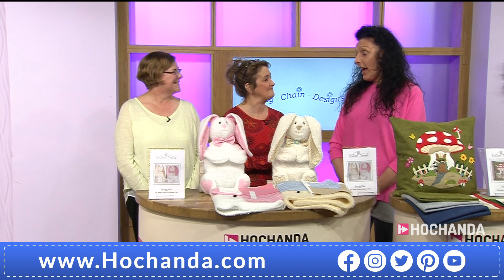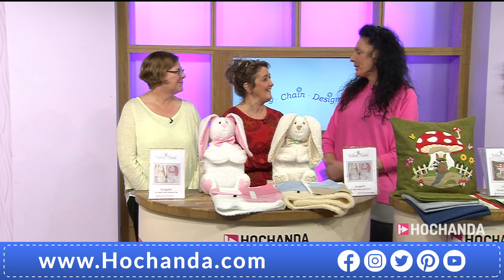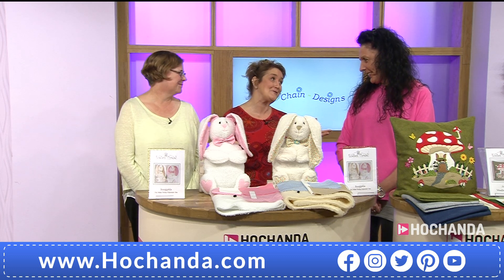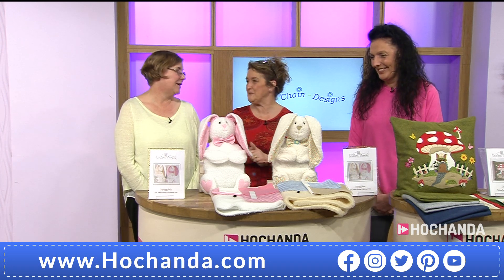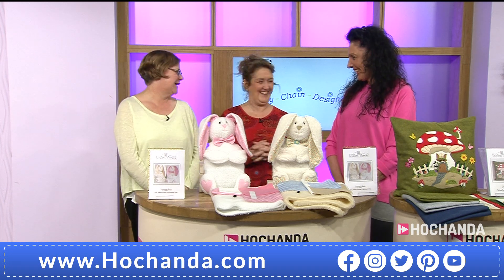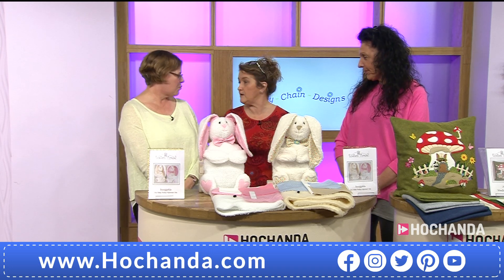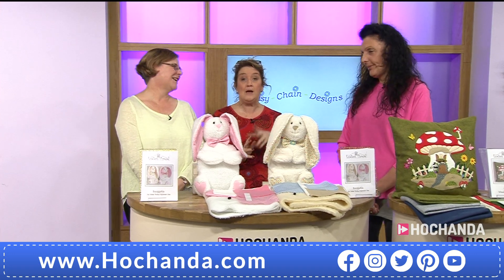Gail, I haven't seen you for a while — how are you doing? I'm fine, thanks. I haven't seen you since before Christmas! I know, I feel like I need to say happy new year but it's a bit late now. Sue's the queen of red work and Gail's definitely the queen of applique — it makes a fabulous team. Sourcing the products and bringing the shows together takes an incredible team.